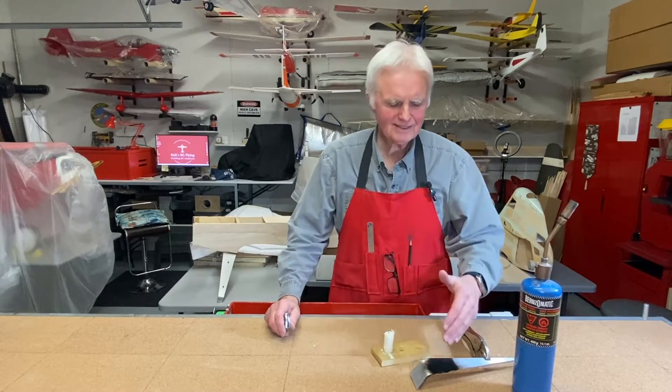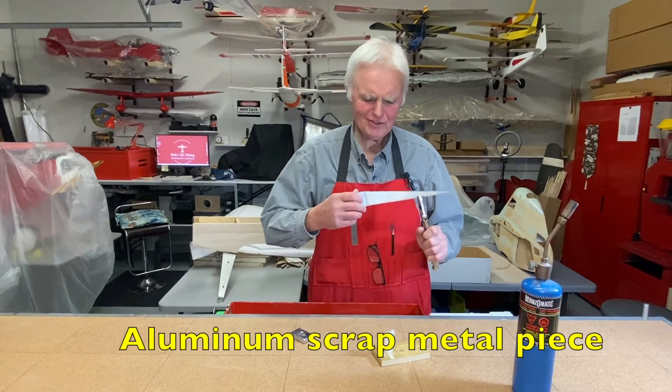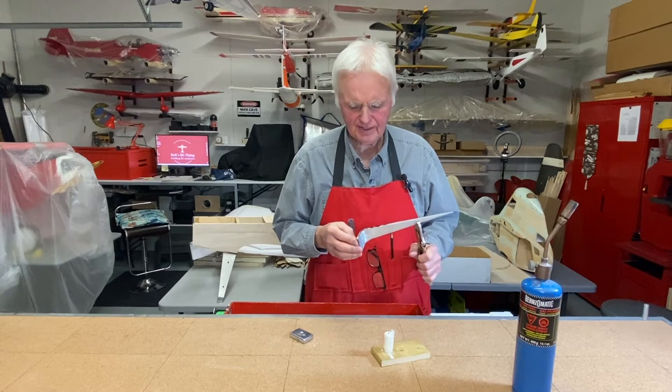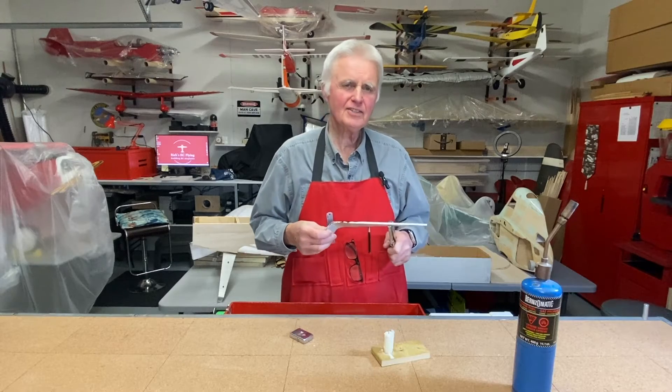We're going to take a look at bending the aluminum. Right now there's just no way I would be able to bend this aluminum — it's five millimeters, like almost a quarter inch thick, probably more like three sixteenths of an inch. I just can't bend it.